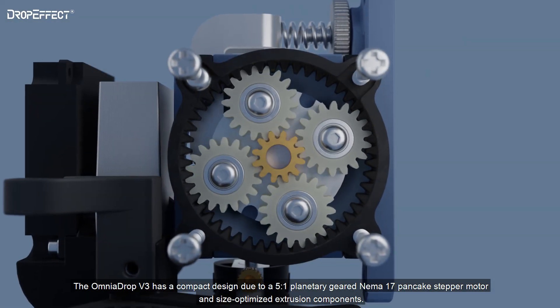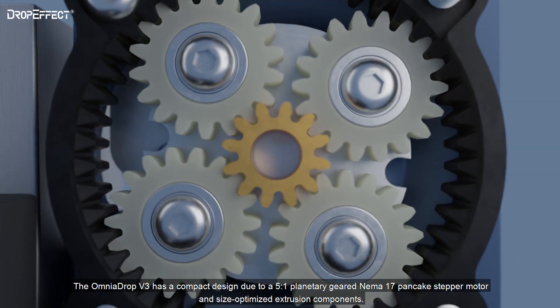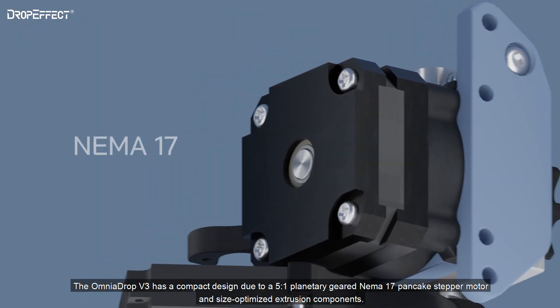The Omnidrop V3 is a compact design due to its 5-to-1 planetary geared NEMA 17 pancake step motor and size-optimized extrusion components.